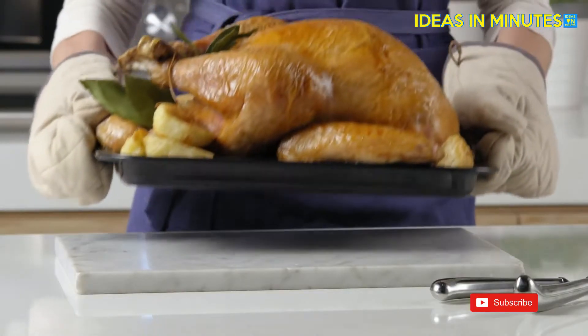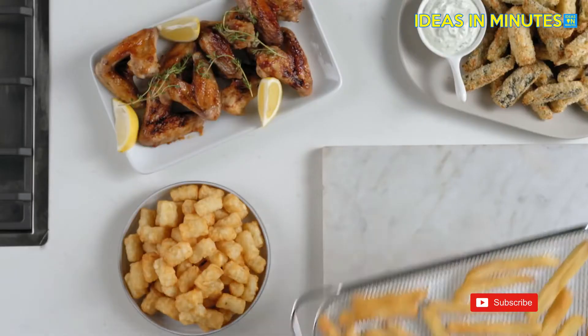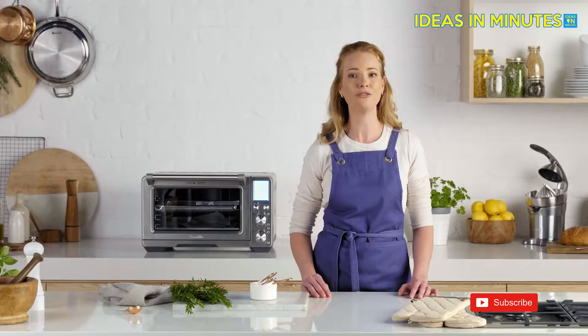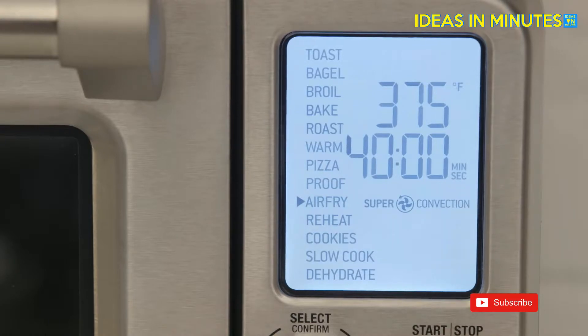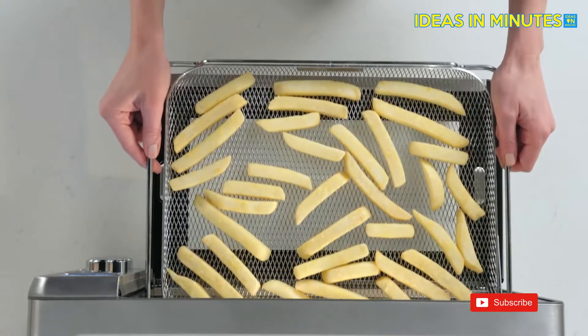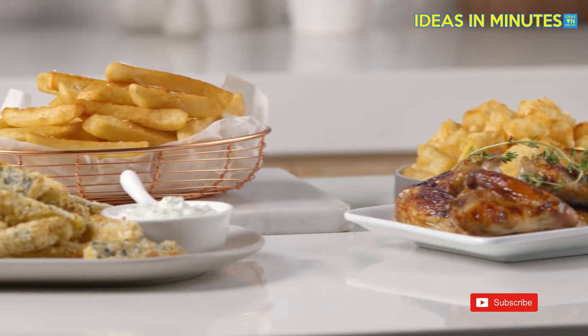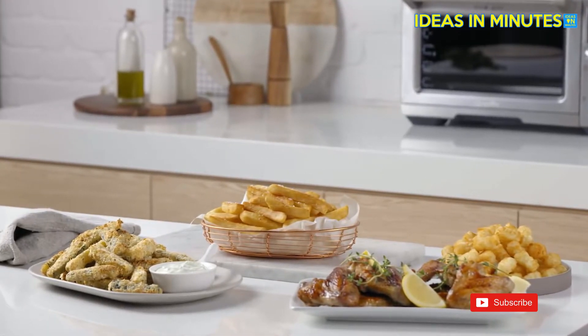For those of you who love healthier, guilt-free cooking, you can now air fry. High heat and super convection maximizes air flow for fast and crispy food. Select the air fry setting, pop the fries in the air fry basket and place in the smart oven. Crunchy, moreish, healthier air fried french fries and other family favourites are only minutes away.